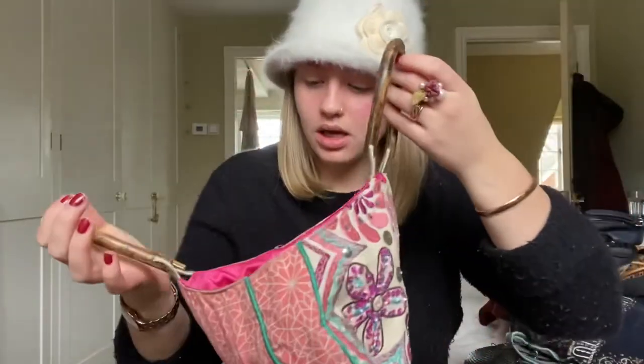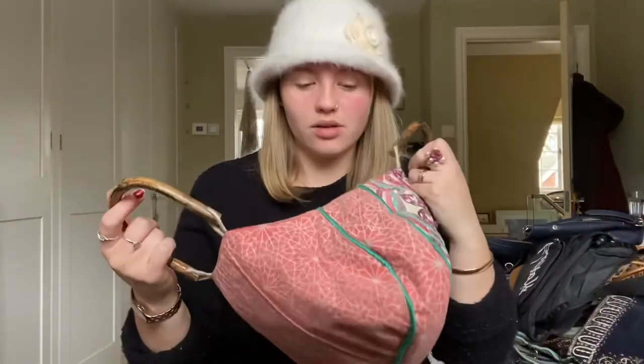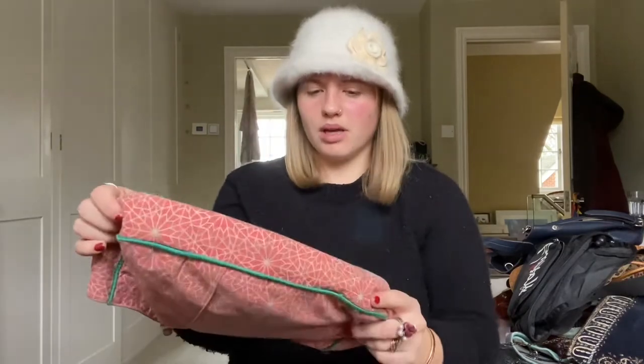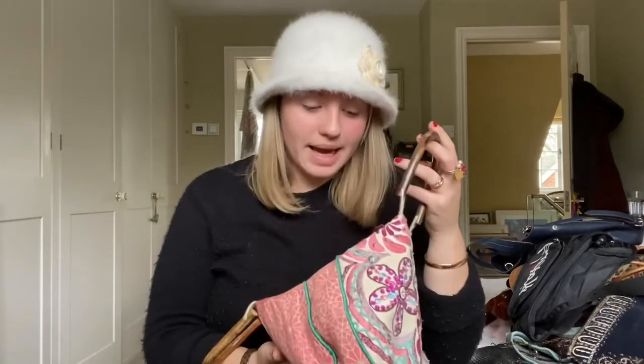This bag mum used to use all the time — it has wooden handles. It's from Accessorize and it's got all these little flowers on them with patterns. It's got a silky pink inside which is super cute. She's definitely been worn a bit. But I think it's adorable — on a day to the beach, not as your main bag but with a bigger tote bag for towels. I like this one a lot. I remember this one.